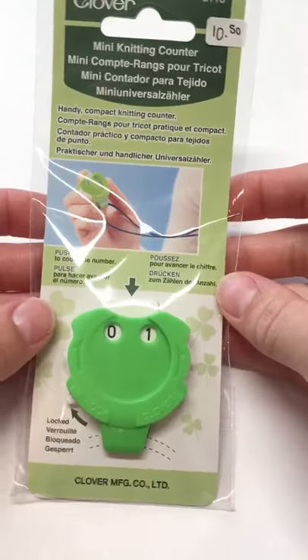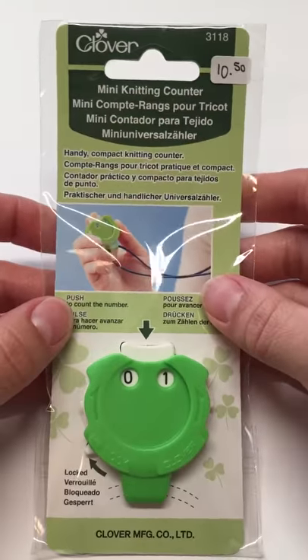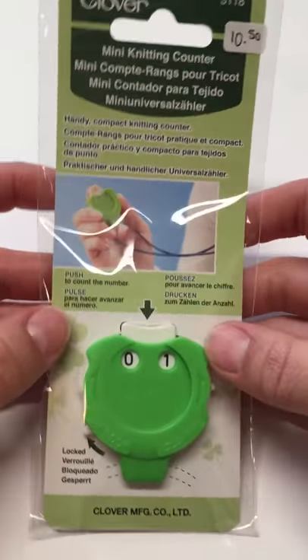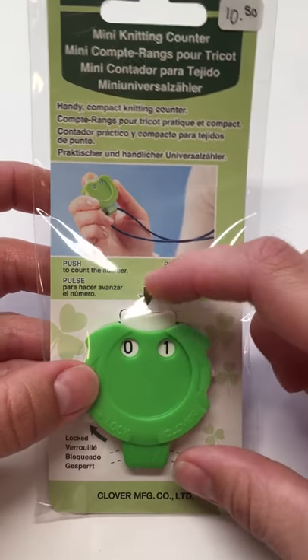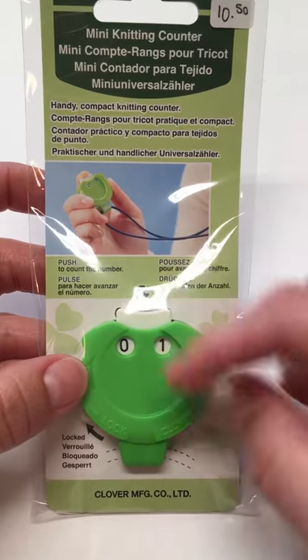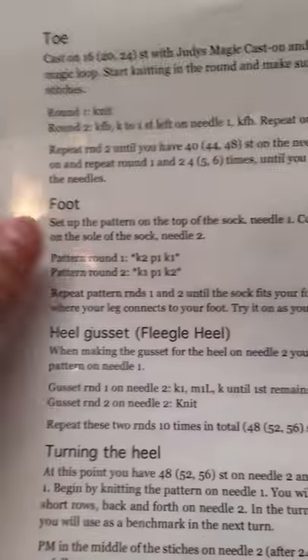One of the ways you can keep track of your rows is with a row counter. These ones sell for $10.50 and they keep track of your row — you just click this little button and it advances the number.